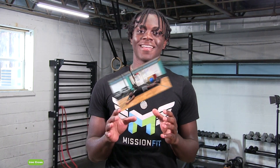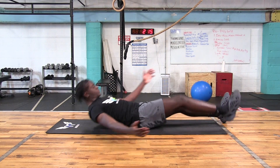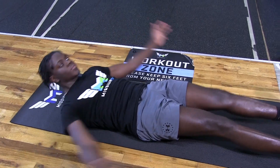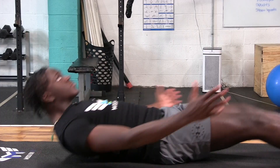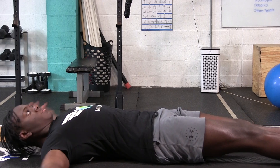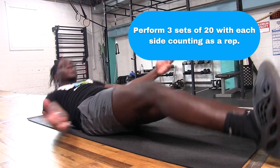Not the gymnastic move — with this iron cross, we're gonna lay flat on our backs, using our core to raise our upper body, bringing our elbow to the opposite knee in a running motion. While doing this, try to keep your core braced and tight through the entire movement.